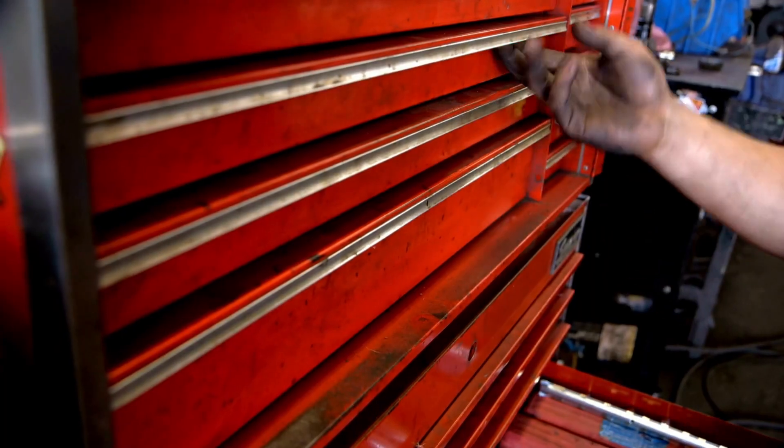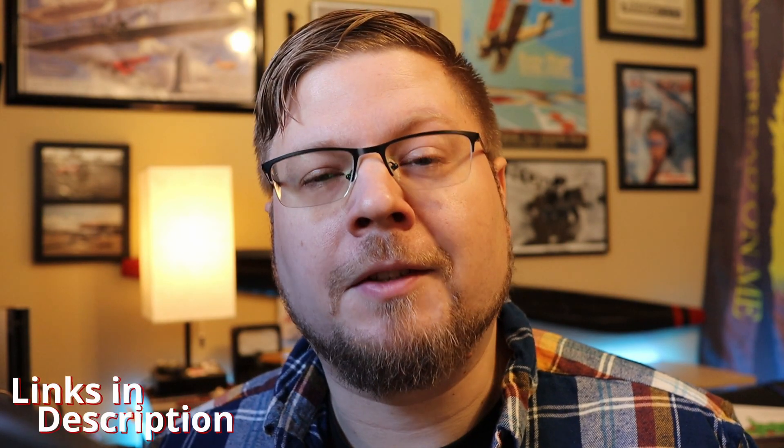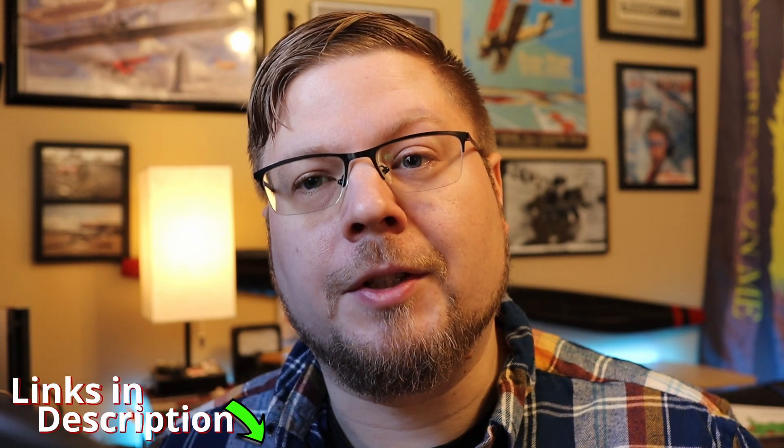We're going to assume you already have a toolbox of some kind of basic stuff you probably already have sitting at home, but what else do you need? I'll have a link in the description below to what I actually own and use.